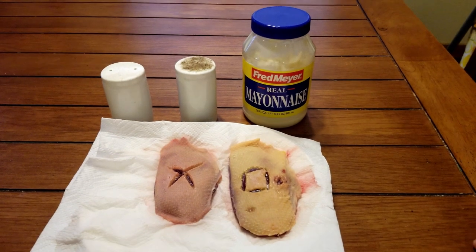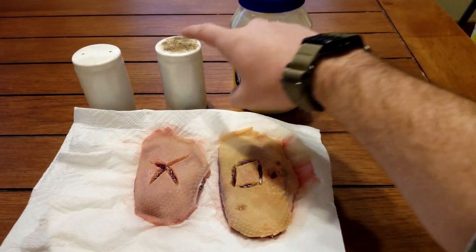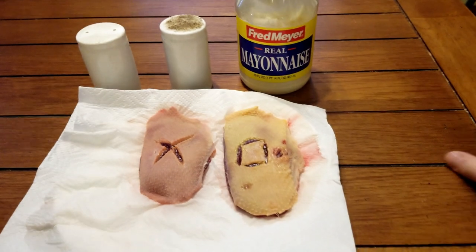Today I'm going to show you how I cook duck and how to do it correctly so you can enjoy it. Here are my ingredients: I've got mayonnaise, pepper, and salt — and that's it.